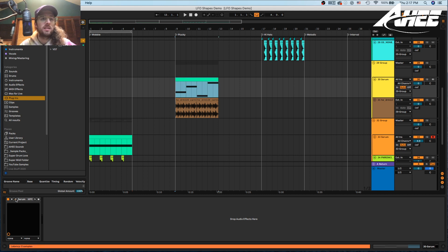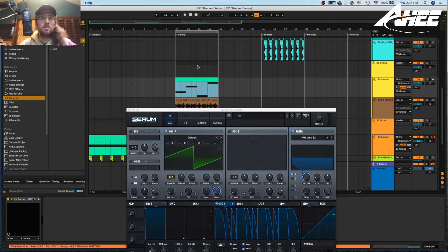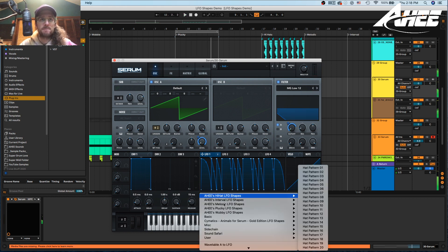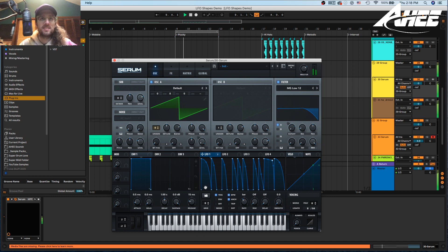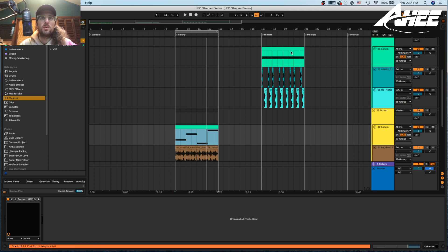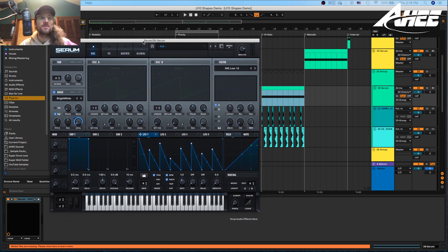Next we've got the plucky patterns. I've got it set up to go to a house beat and it's changing notes and just does a pattern. There are a bunch of different patterns in here — classic ones, things you hadn't thought of, just inspired. You can apply that to all sorts of different sounds or apply it to whatever parameter you want. I'm just trying to take advanced things that take a lot of clicking to get set up and shorten that time for y'all.